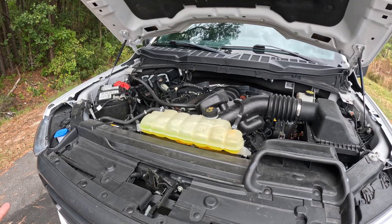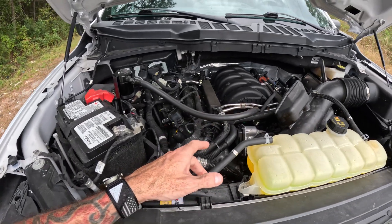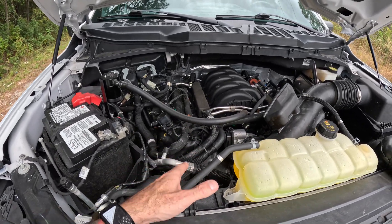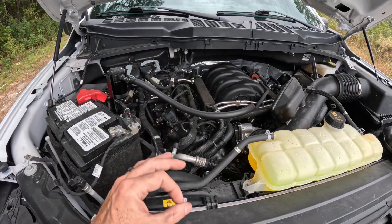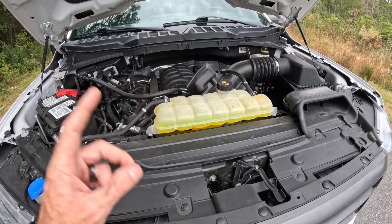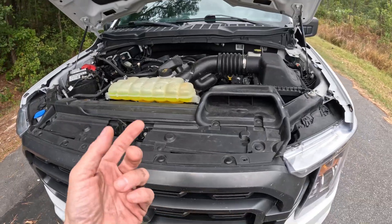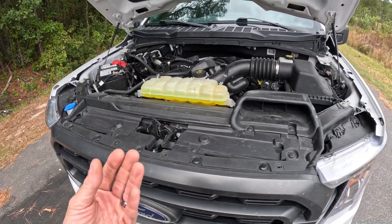This is a dual overhead cam engine, so it's not a pushrod — it's the same concept but works differently than the 5.3s or the Hemis and all that. Without further ado, let's get in the truck, go for a ride, and hopefully the microphone will pick up when it does it. I'll also point at the camera to let you know when it does it, and then I'll show you how to turn it off. We're sitting in the truck, at idle right now — let me move over a little and drive.